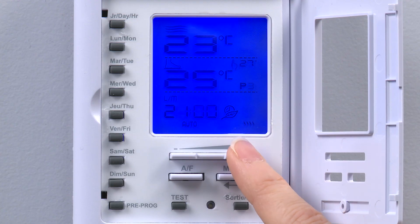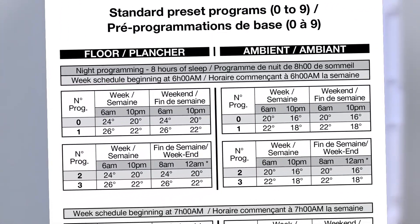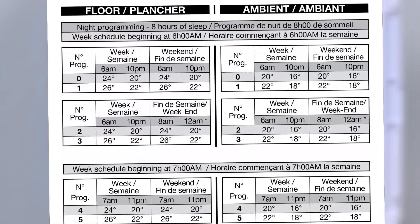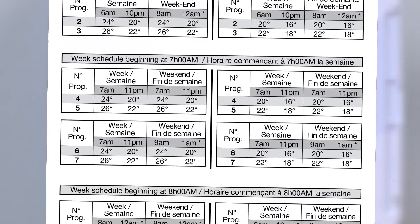For more information please see the product user's guide. In addition to programming the thermostat manually as demonstrated, you also have the option to access one of over 250 preset programs. Please refer to your user's guide for instructions and list of preset programs.